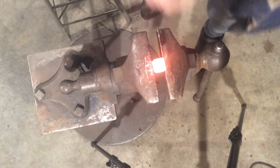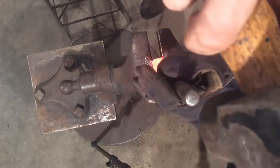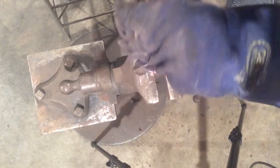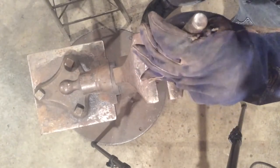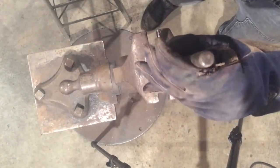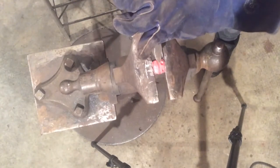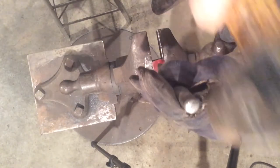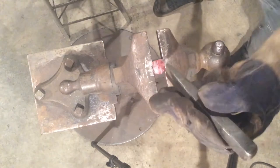Now I'm going to use the cutter to finish adding our line to the mouth, really establishing it well. Then we can use the butcher to establish the tooth line.